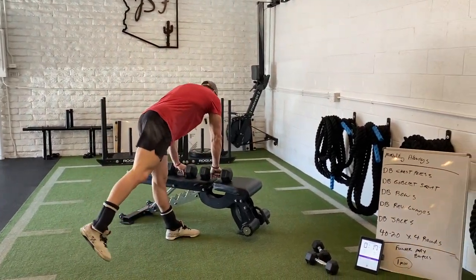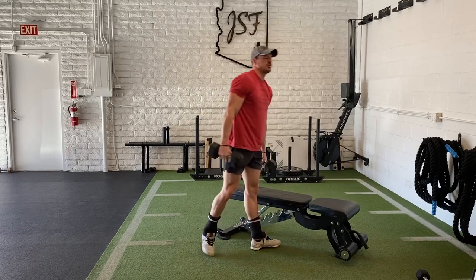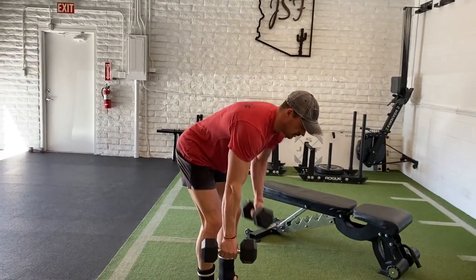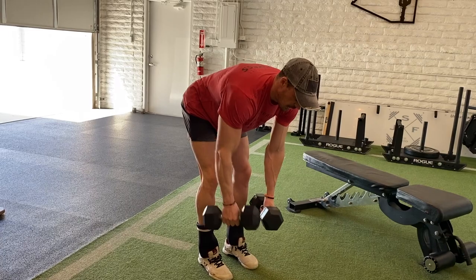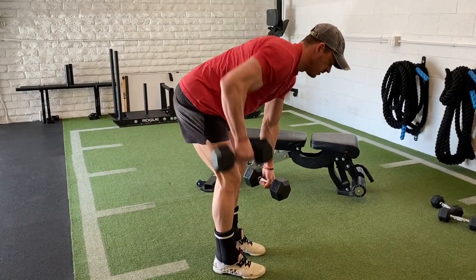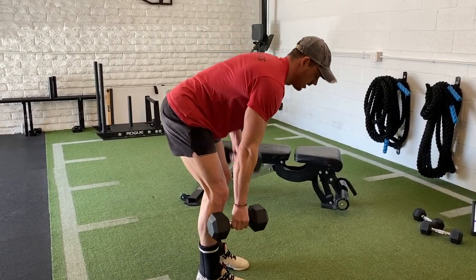We'll go back to the dumbbell bent rows. I'm going to go a pattern: bilateral, single, single, then back again. Play with it, have fun — it's your workout. Biggest key: hips back, back is flat. Squeeze, single, single, bilateral squeeze, back to single, back to single, and squeeze. I like to mix it up — you can feel the difference between the right and left side, notice any imbalances. It gives you a little different action to keep things fun. You won't get bored if you float through it this way.